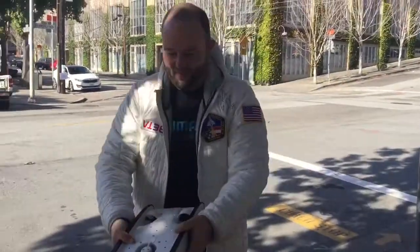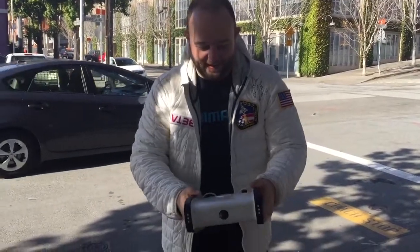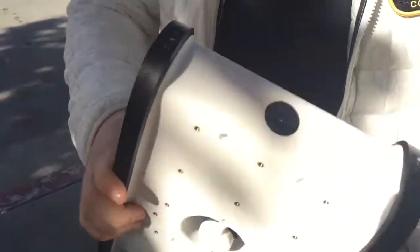Holding this thing — you see it online but it's a lot different to hold one. This thing is awesome, it's very Apple-like. One of their advisors is actually a designer for Apple. What kind of plastic is this?